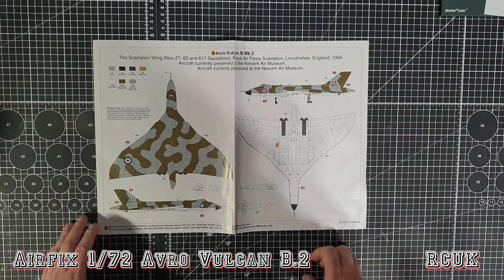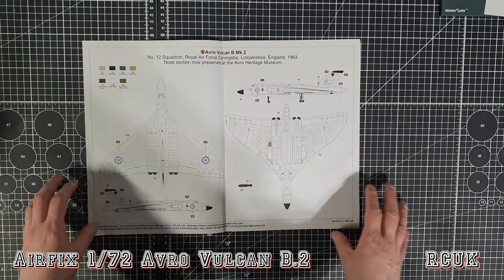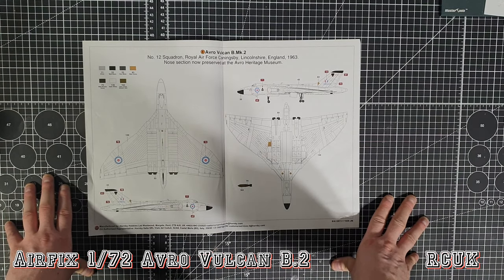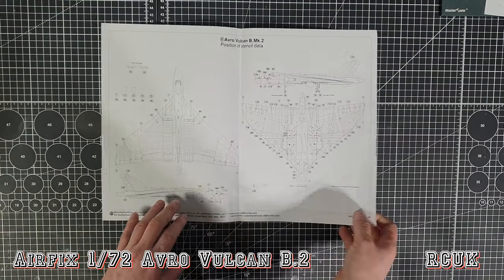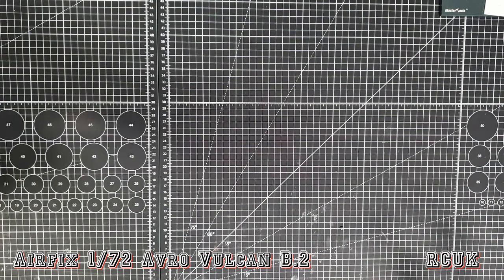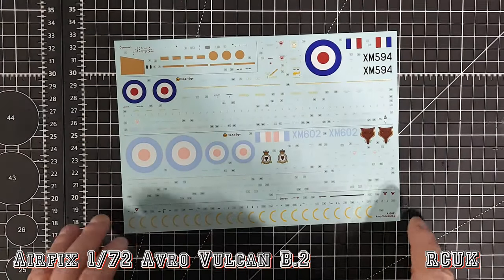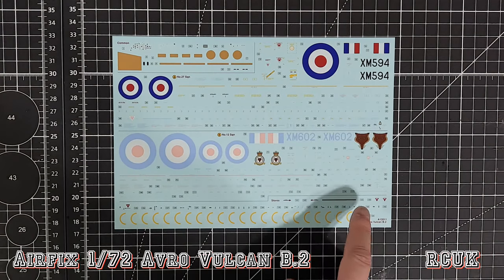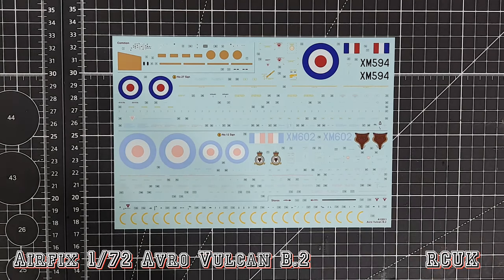Marking options: camouflage all-over - RAF Green, RAF Dark Sea Gray, and white on the underside - pretty standard, or you've got the all-white RAF version from 1963. We have the faded version for the white scheme and one for the camouflage. These decals are done by Cartograf - nice and crisp and clean, I believe some of the best decals in the world, I have no issues with Cartograf. Michael Solyom's set should do it nicely.